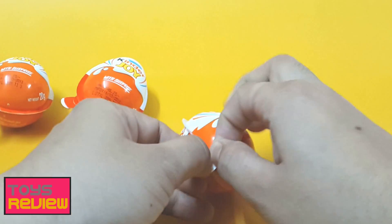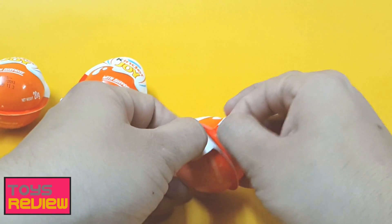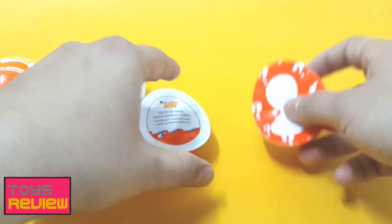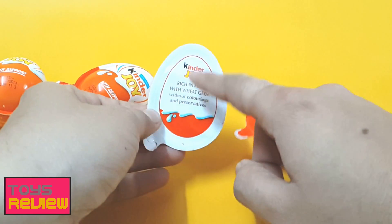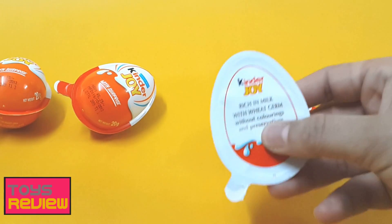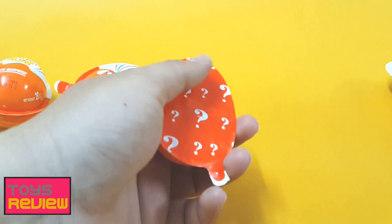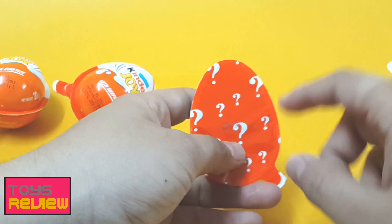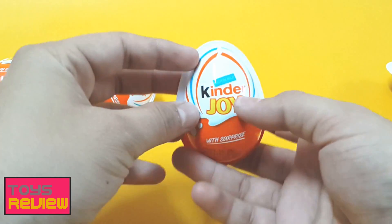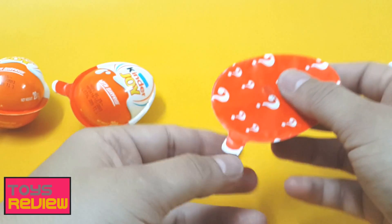Let's begin with the first one — it's the Kinder Joy surprise egg. That's the spoon, and in this part you have got the chocolate, rich in milk. So let's keep it aside and we can enjoy the chocolate later on, and also keep the spoon aside. There is a question mark, so there is some hidden surprise inside of this packaging. Let's see what we have got — let's open it!